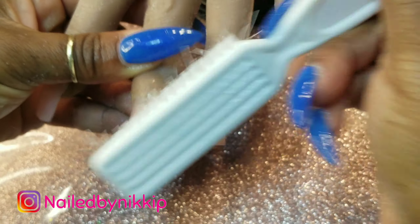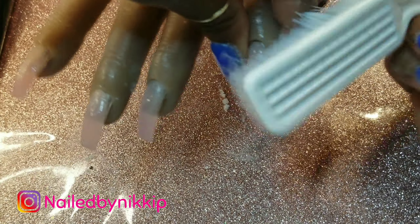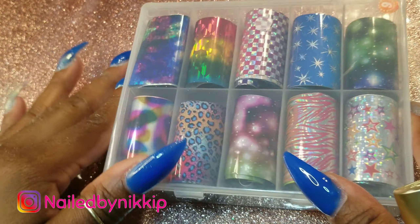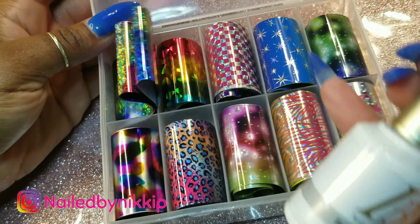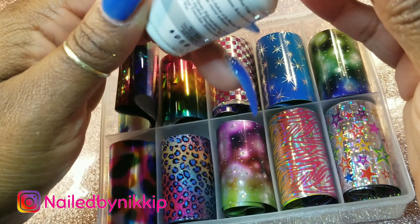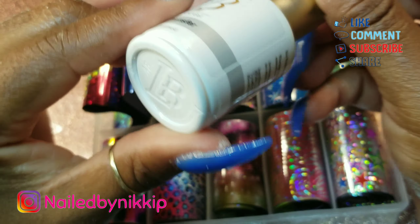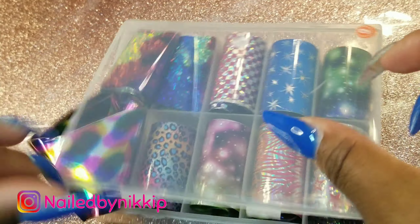Now I'm just brushing off all the filing dust and residue. I only needed a hand file for this — poly gel is soft enough to file by hand, so if you don't have an e-file, don't worry about it. I got these transfer foils from a show in Orlando and never used them — I got the whole pack of transfer foils and the transfer glue for about five dollars. I'm searching the bottle to find the company name for you guys.